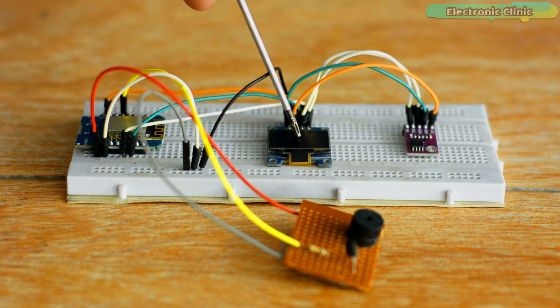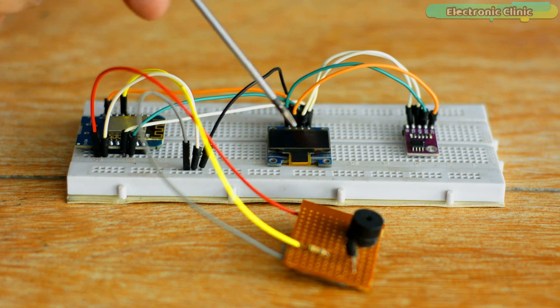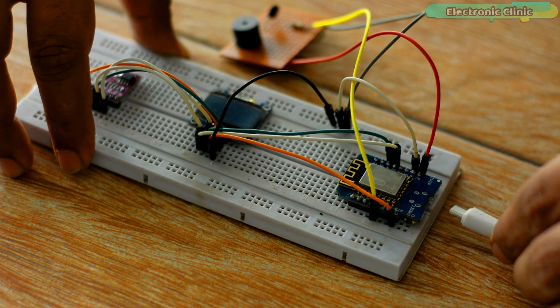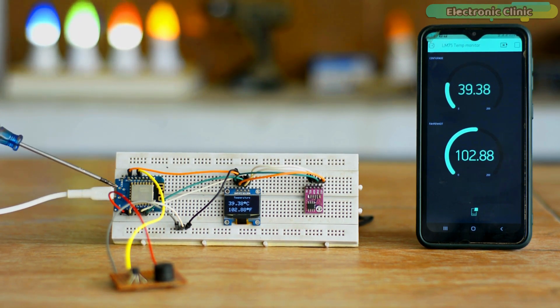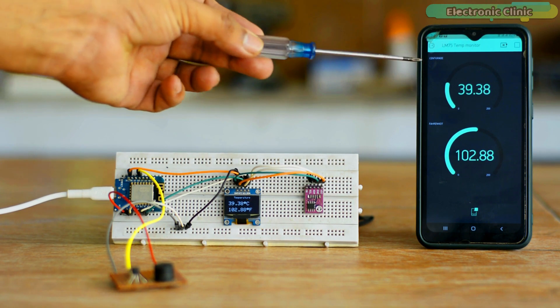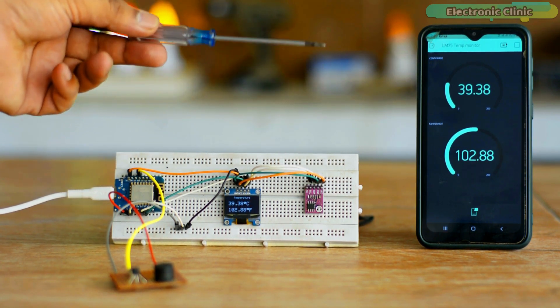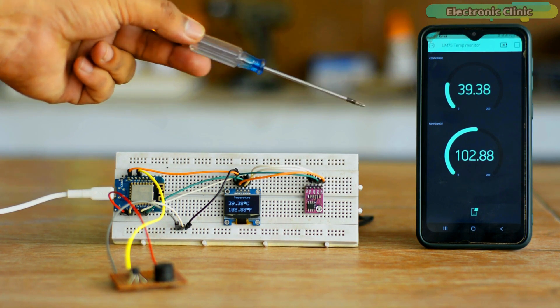I have connected the SSD1306 OLED display module, LM75A temperature sensor, and the 5V buzzer as per the circuit diagram, which I will explain in a minute. You can power up the ESP8266 D1 Mini using a 3.7V LiPo battery, or you can use your laptop or computer. My Blynk application and ESP8266 D1 Mini are both connected to Wi-Fi. You can see the temperature in Celsius and Fahrenheit on the OLED display and also on the Blynk application. I have programmed it so that when the temperature exceeds 45 Celsius, a notification message is sent to the Blynk application.